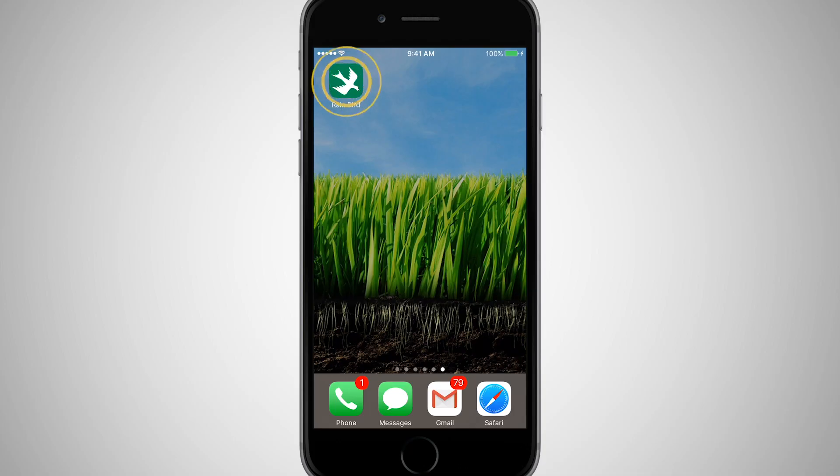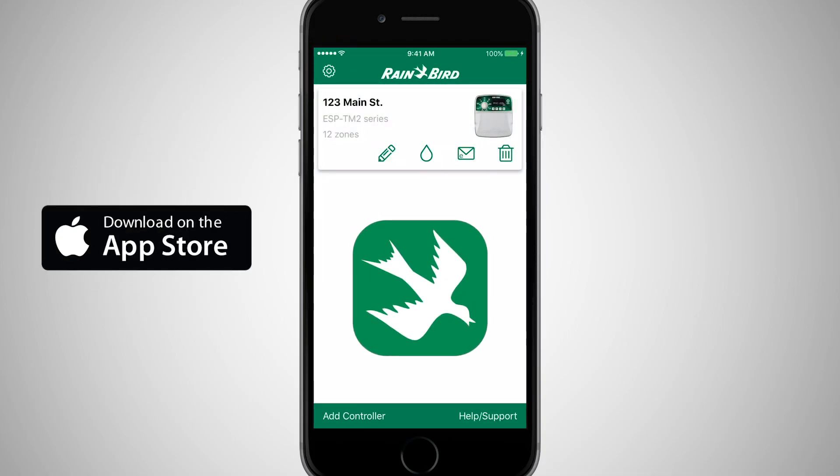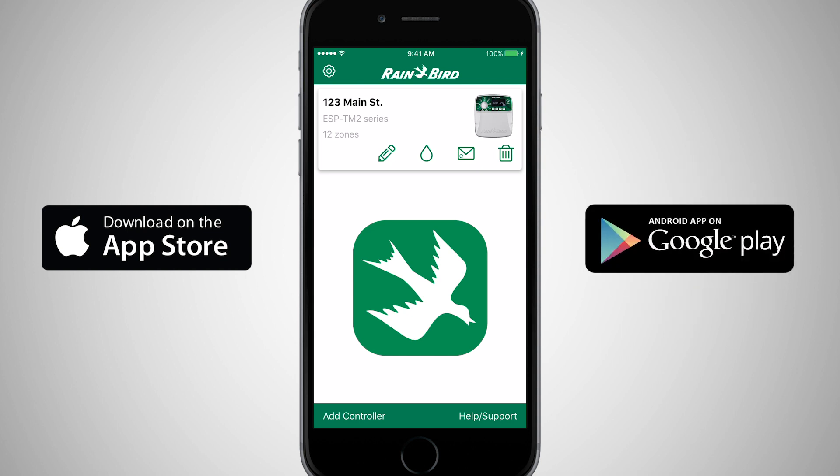All Rainbird Wi-Fi enabled controllers work with the free Rainbird app, available for download in the App Store for Apple devices or Google Play for Android devices.